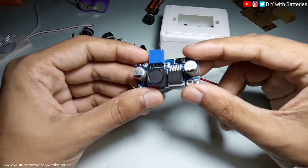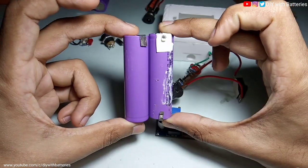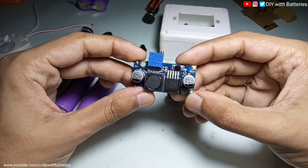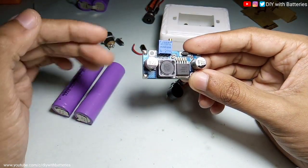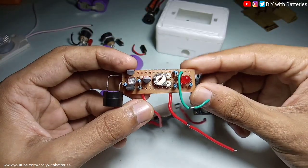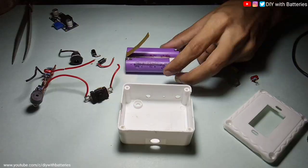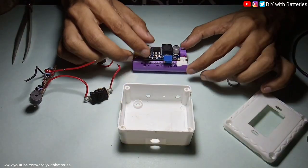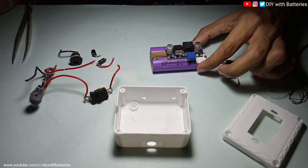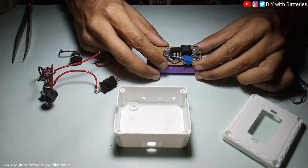Because it needs a minimum of 5 volts to work properly, it would be better to connect these cells in series. In that case, the output voltage of this boost converter will remain constant even if the battery voltage drops below 6 volts — that means 3 volts per cell. That's why I made this charge indicator circuit for this type of 2S battery.